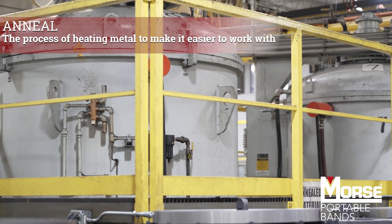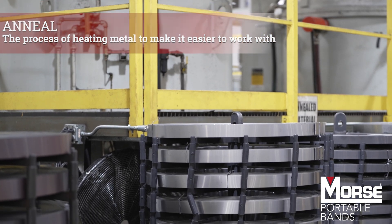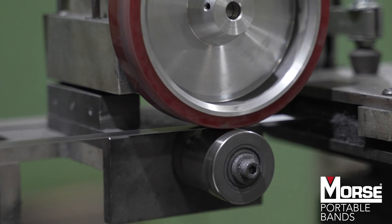The coils go through an annealing process that softens the weld so it's pliable for the rolling mill, which smashes the material to a consistent thickness. We monitor the shape and thickness through the coils to ensure the highest saw blade performance.